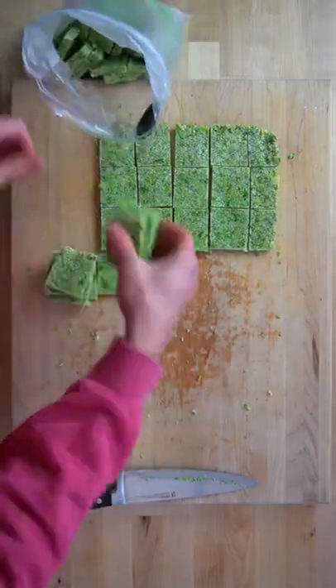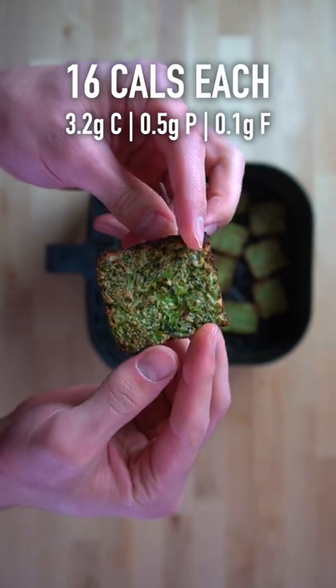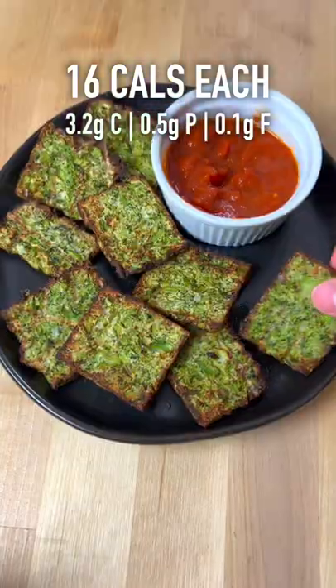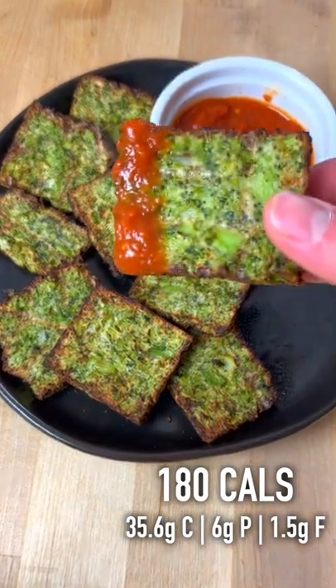You can transfer these to a Ziploc bag and store in Snack City. To cook them, you can go straight from the freezer to the air fryer at 400 degrees Fahrenheit for 12 to 15 minutes. Each broccoli bite is about 16 calories, or if you make 10 of them with 75 grams of pasta sauce on the side, it's 180 calories total.